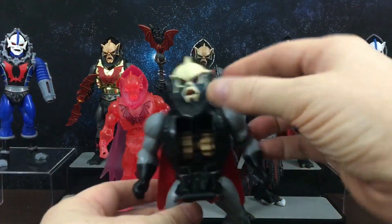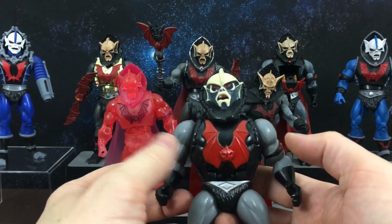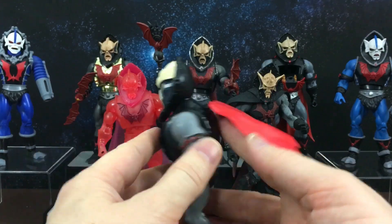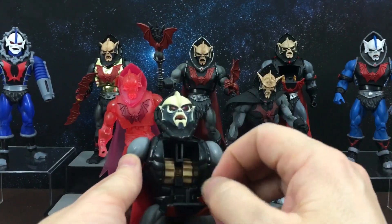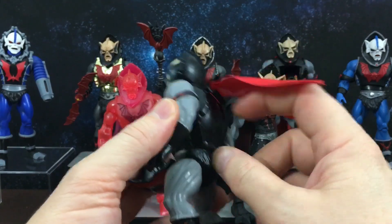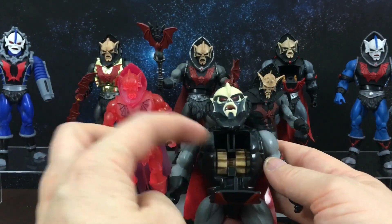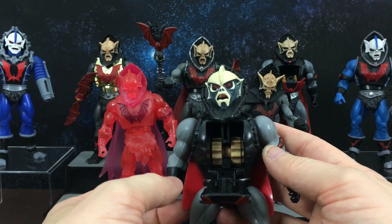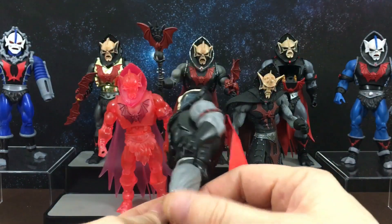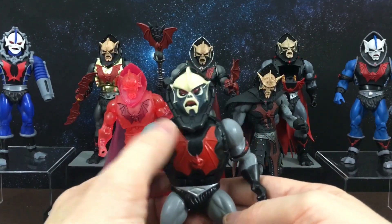Next up we have Buzzsaw Hordak. I bought this one on eBay — he was mint on card, probably in the early 2000s. His plastic is very sticky to touch, so I think he's been exposed to the sun, and he was like this when I got him. When I opened him he was actually broken, so his action feature doesn't work. He's supposed to pull down a tab so the Buzzsaw flies out of his chest, but the mechanism was in about five pieces when I opened him. He's very barrel-chested — a lot thicker to fit that action feature inside his chest cavity.